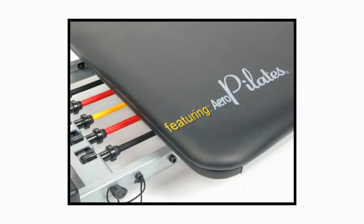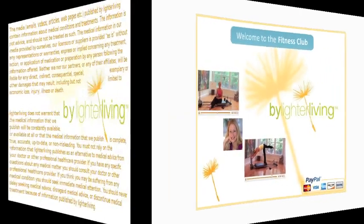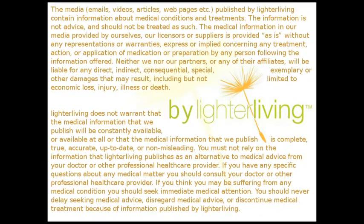Thank you. I hope that's really helpful. Please email info@lighterliving.com with any questions or comments, and please also visit our facebook.com/lighterliving page to receive daily lighter living suggestions and to share your journey with other people who seek a lighter, longer life.